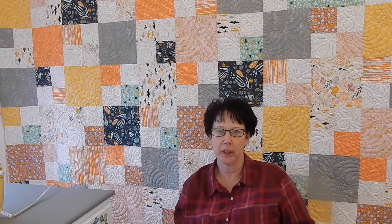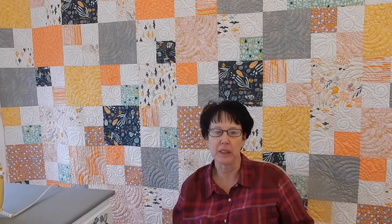Hi everybody, I'm Margaret Lewin and welcome to Margaret Lewin Quilting. Today we're going to do a really quick update on Olivia's quilt. I am so excited that everybody is looking into it and is going to sew along with me.